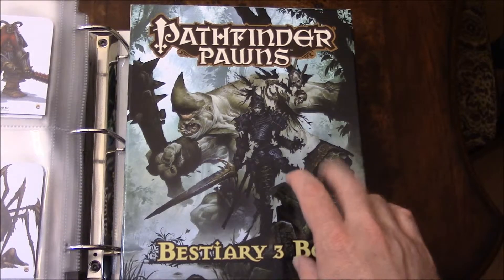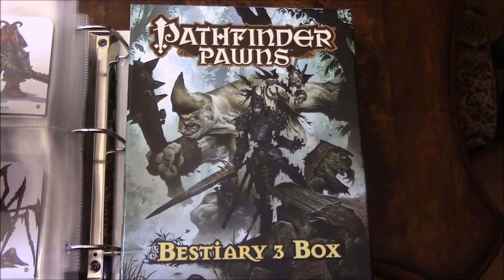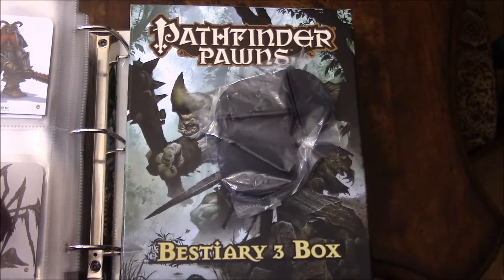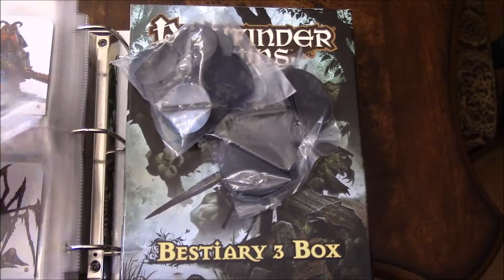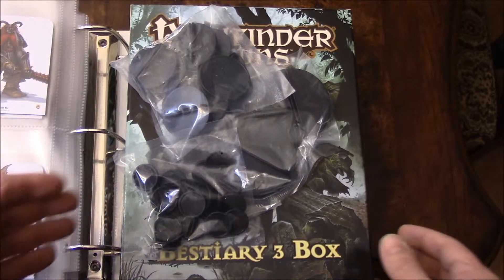I'm not going to actually open the box — all that's inside is leftover cardboard. If you've seen my other videos, you know I store them in a binder and use sticky tabs to keep them from falling out. What comes inside is obviously the monsters, and you get your bases — the huge, the large, and the medium. So if you've gotten the Bestiary 1 and 2 boxes and then you get this box, you're going to have an army's worth of bases, which is good news.